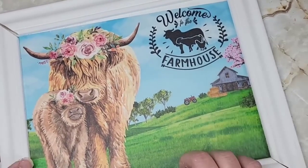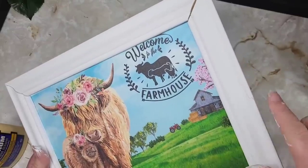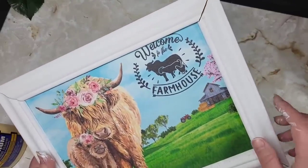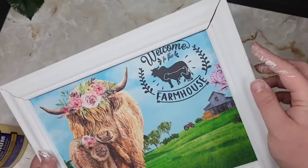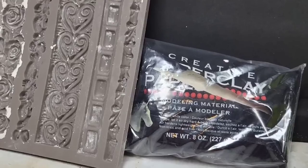I got a little handsy with this as I was looking at it, dropped it, and cracked the corner. So I took some wood glue in there and painted over it — once it dried you couldn't tell I made a boo-boo.